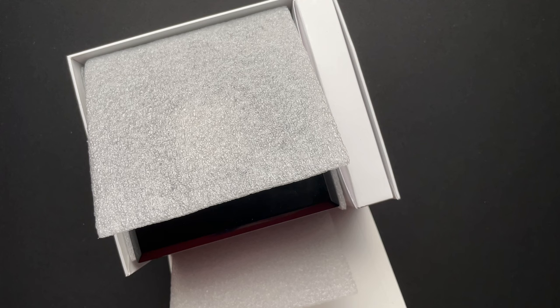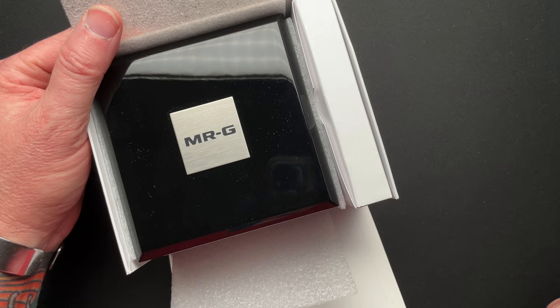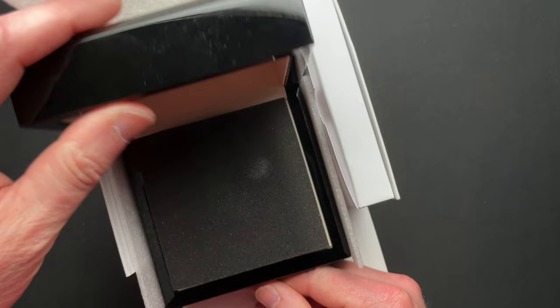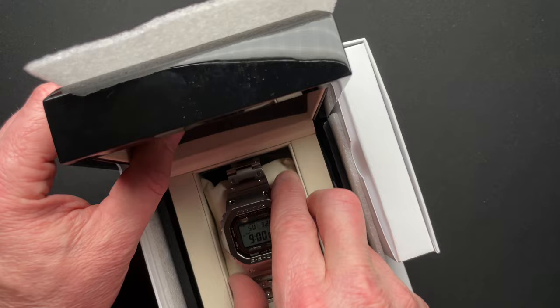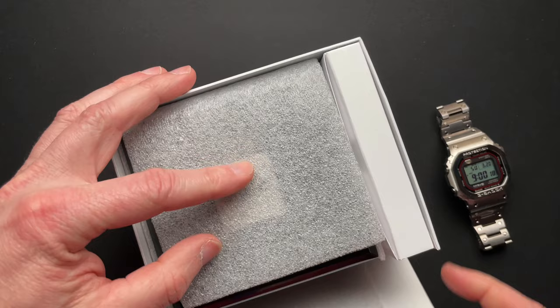If you saw my unboxing and from the title, you know that this is the MRG titanium G-Shock square. Is this the ultimate Casio square? Probably. The box is a wooden piano style box with a black lacquer, nice printing inside. This is on par with my Omega boxes — honestly, it's truly on par with those style boxes. There's a cover to this but in the interest of time I just left that over there.